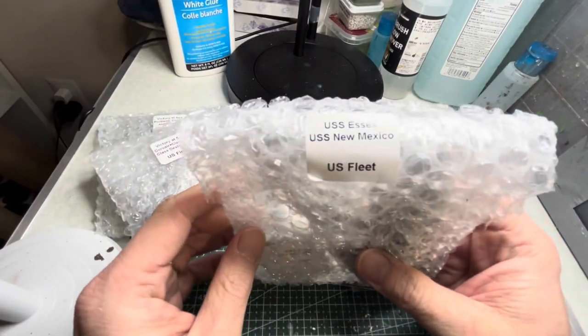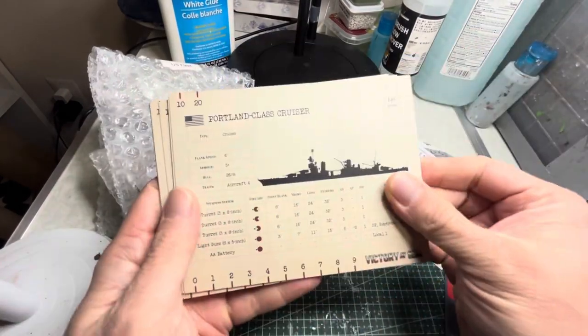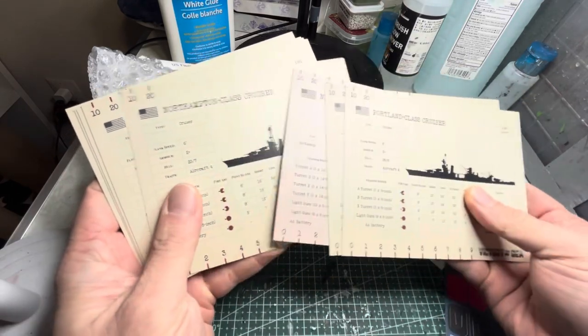In this US Navy fleet box you get three packs of miniatures, and for the paper products you get some damage counters and then you also get these ship cards.